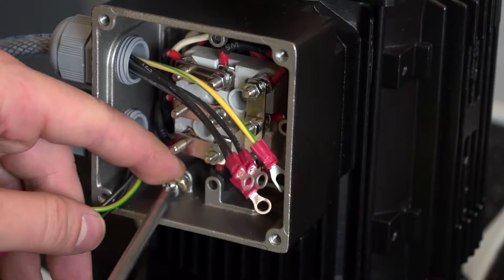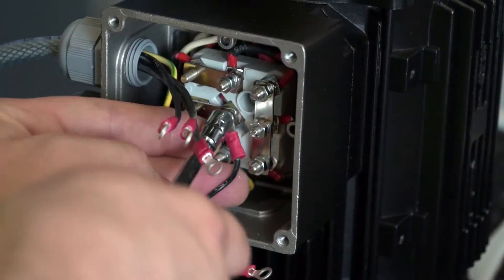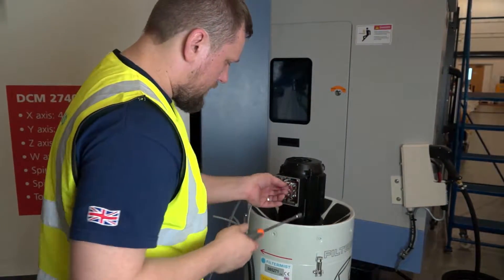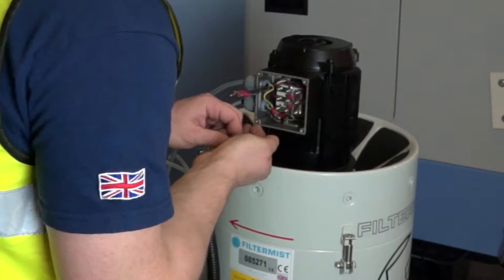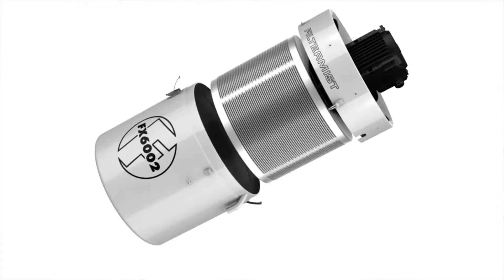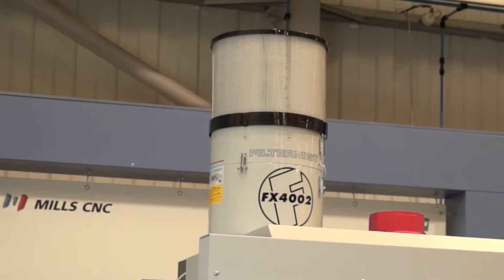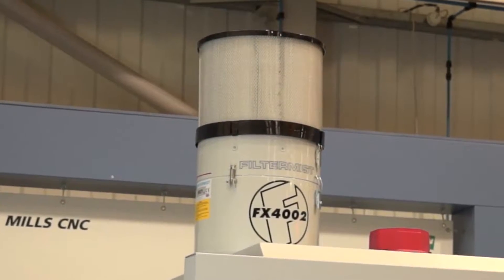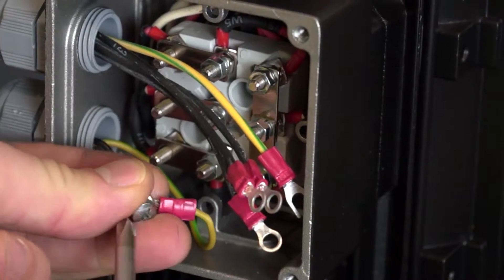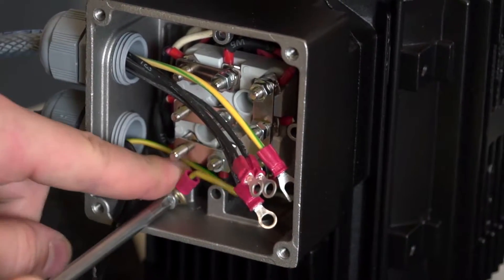On startup, the motor will draw current in excess of that shown on the motor plate — ensure that appropriate fuses are used. It is vital to check that the unit is running in the direction indicated by the arrow on the upper section and runs continuously. Rotation direction can be checked by looking at the kickback, which should be in the opposite direction of the arrow on top of the unit. To change rotation, swap any two supply wires. The unit must not be wired to switch on and off with the machine cycle.